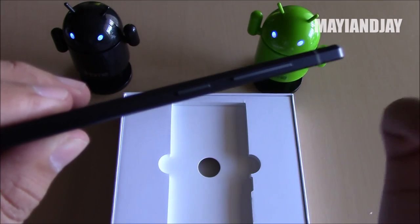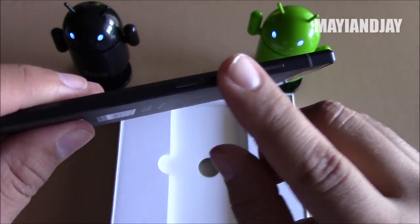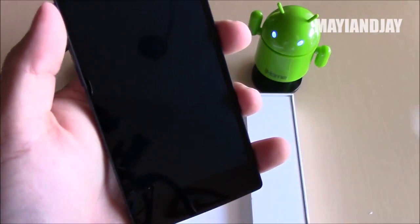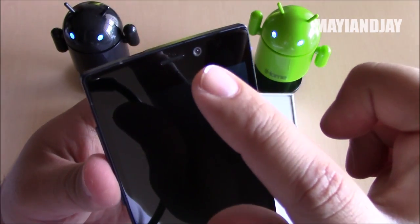On the left-hand side we have the power button and the volume rocker located at the same spot, which I actually like. Sometimes I prefer the buttons to be on one side of the device so I don't get confused — it's something I like. This device also has a 5-inch multi-touch screen which is the 1080p version.